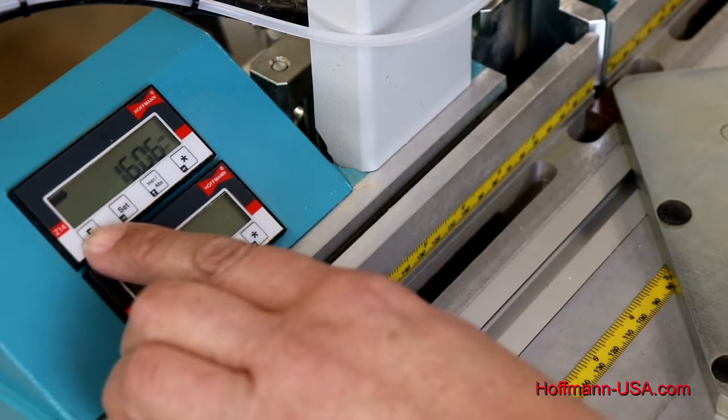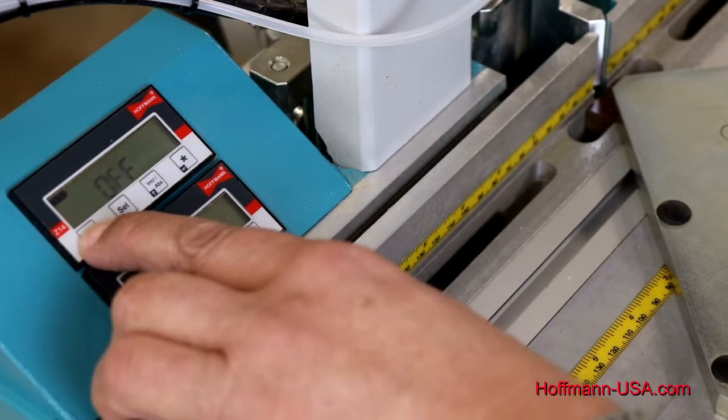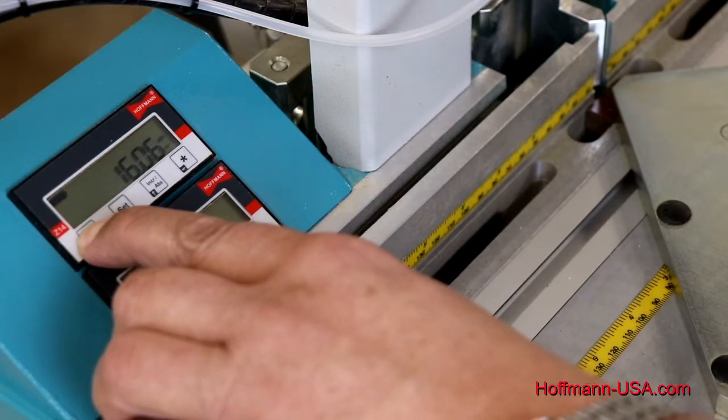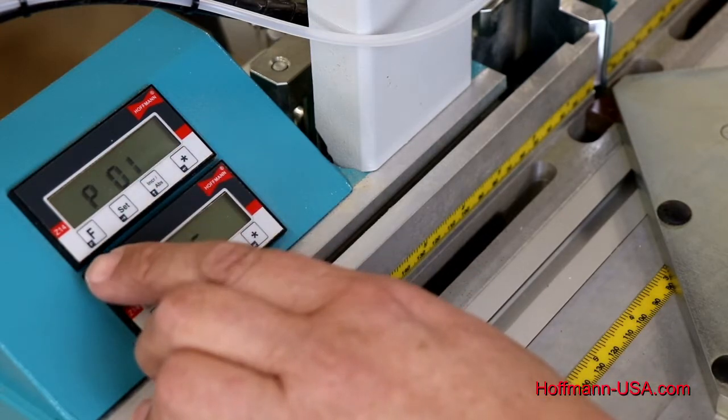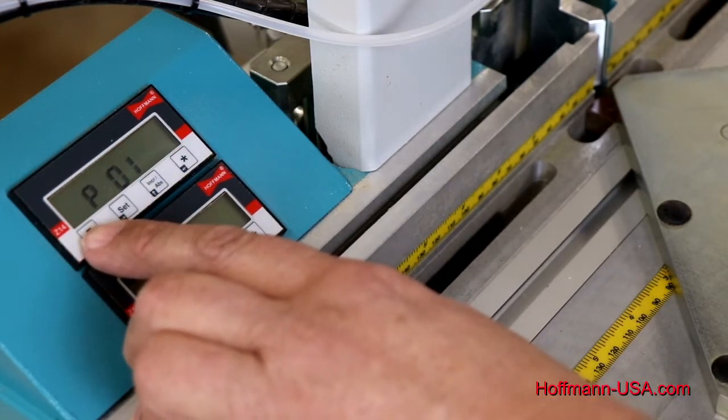Then on the top display, we press F — the function button — for about three seconds, and you see how it changes to parameter mode. The parameters allow us to adjust the display the way we like it.